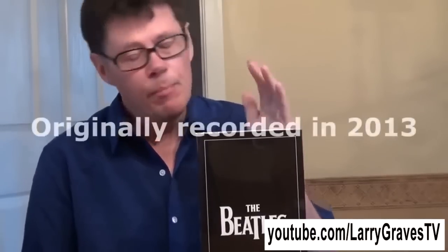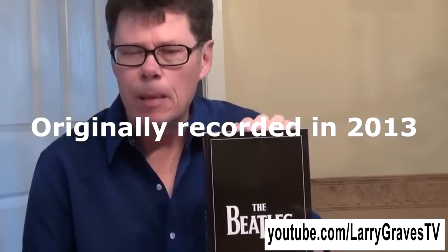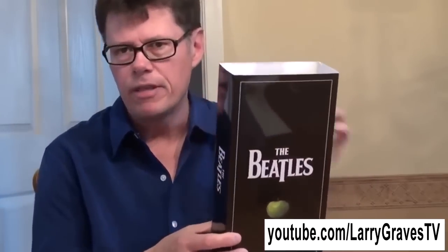Hi everybody, Larry Graves here. As some of you might know, I had bought the Beatles box set a couple of years ago when it came out in 2009 — almost three years ago — and it is everything they ever recorded on 13 original studio albums, digitally remastered. It also comes with a documentary on each of the CDs, just a short documentary for each album.